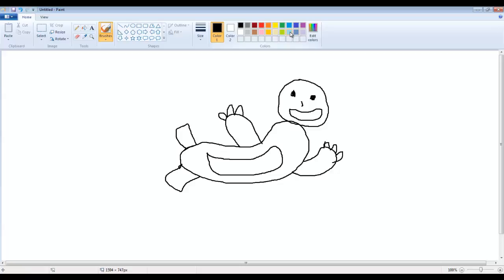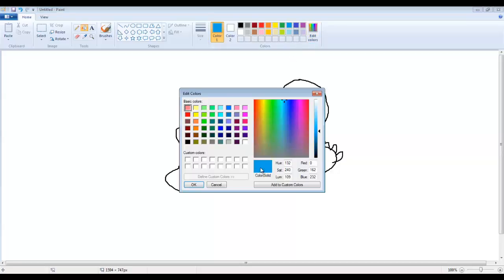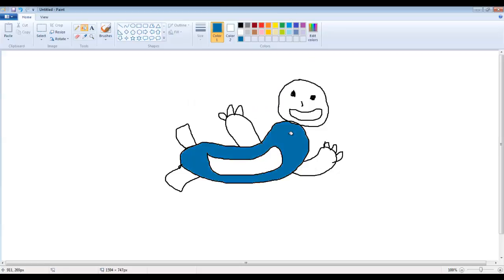And now we just need to color him in. He's more kind of this grayish blue — it's a little too light. Let's change this up a little bit. He's more grayish, more about right there. There we go, that looks even better. And now we just need to do this little peachy thing right here, and fill these in as brown for his claws.